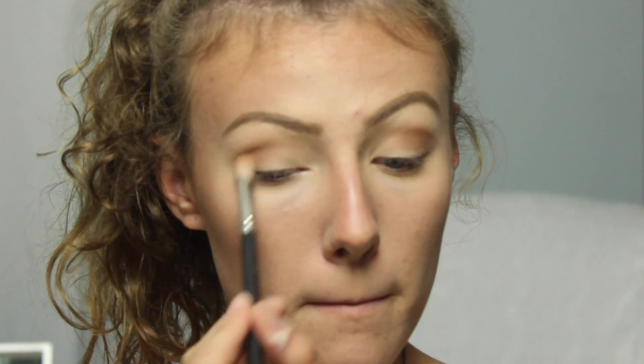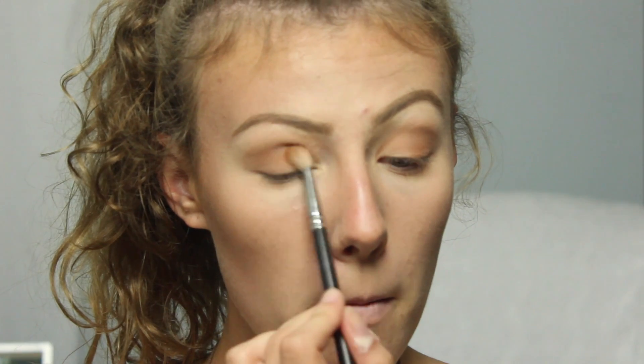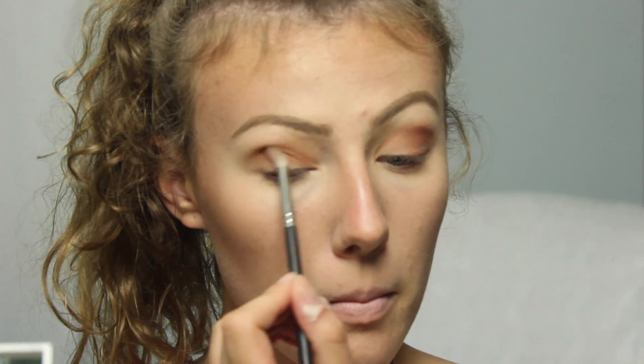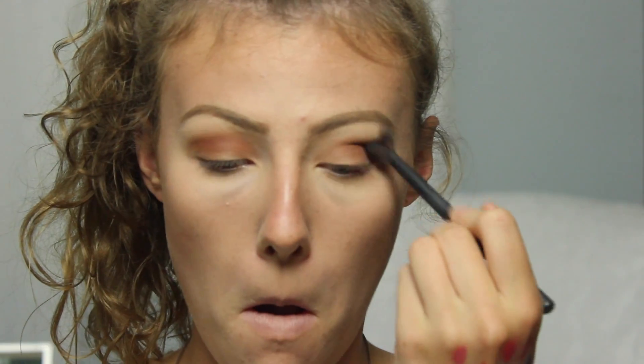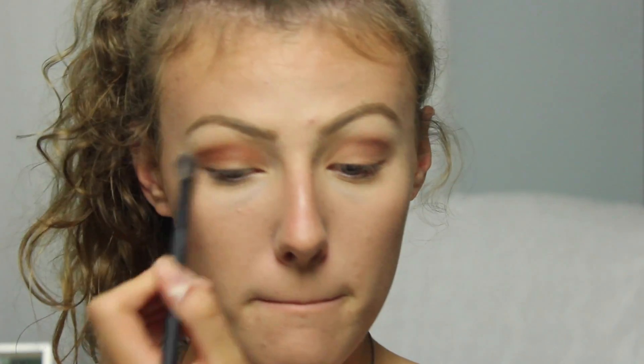Next I'm going into the shade Raw Sienna on a slightly smaller brush, applying that into the crease a little bit lower — it's more of an orange-toned shade. Then I'm taking Burnt Orange, which is right next to Raw Sienna, and applying that in the crease but also kind of all over the lid. Then I'm going back in with the shade Real Girt on an even smaller blending brush, applying that into the crease to give it a little orange-y feel. Then I'm taking a big clean blending brush with no product and blending everything out so that it's flawless, seamless, and gorgeous.